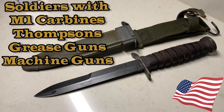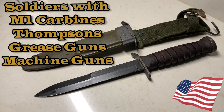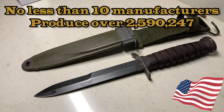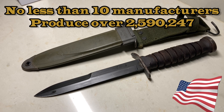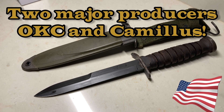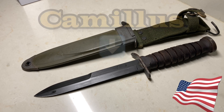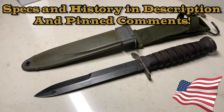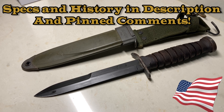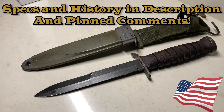Some of the weapons that didn't have proper bayonets included the M1 carbine and the M3 submachine gun, which was the grease gun. There were a total of 10 manufacturers that I researched, and two of them are Ontario Knife Company and Camillus — and this particular one is a Camillus. I'll have more specs for you in the comments or up on screen. Let's get into this knife.